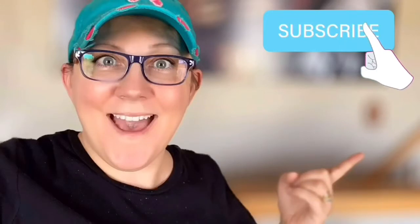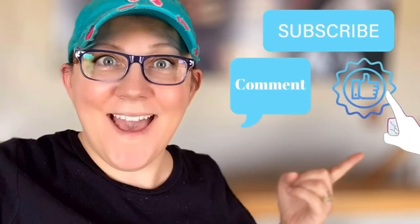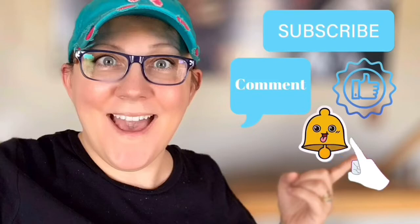Hi, everyone. It's Tacey from PeonyLaneDesigns.com. Today we're going to try this Full Exterior from Fuller Brush Company. Don't forget to click the subscribe button, comment down below, like this video, and click the bell icon to be notified.